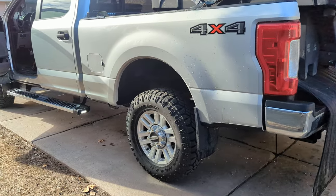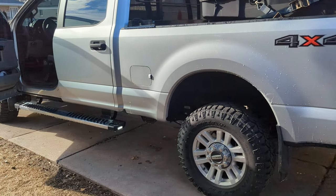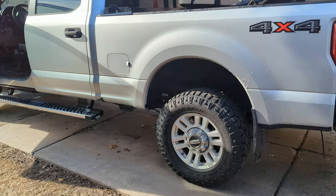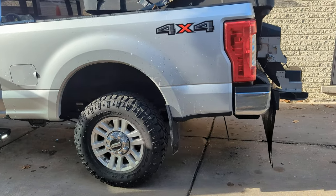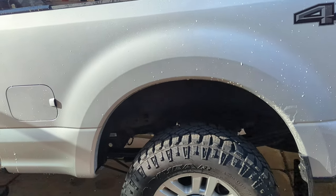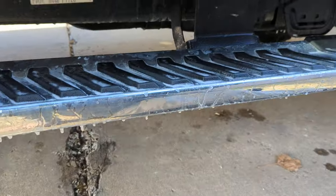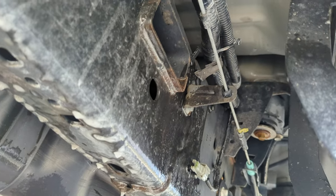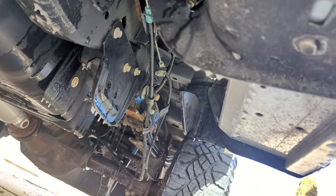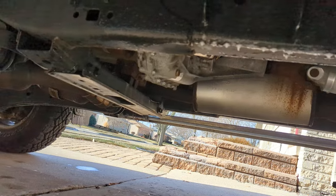If you know anything about Fords, you know they went all aluminum with their Super Duties back in 2017. I have to say I'm impressed with the aluminum body Fords — they are not rusting or corroding. The powder coat they put on the frames is really good and holding up well. This truck's been in service plowing snow and salting for three years, and when you look underneath, the frame still looks pretty dang good. You might see some rust on some welds, but it's holding up. This generation of trucks is really going to hold up, and this truck wasn't fluid filmed or anything.